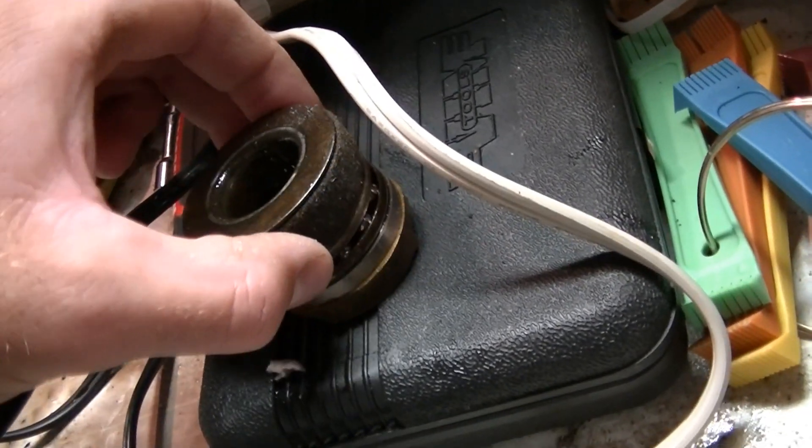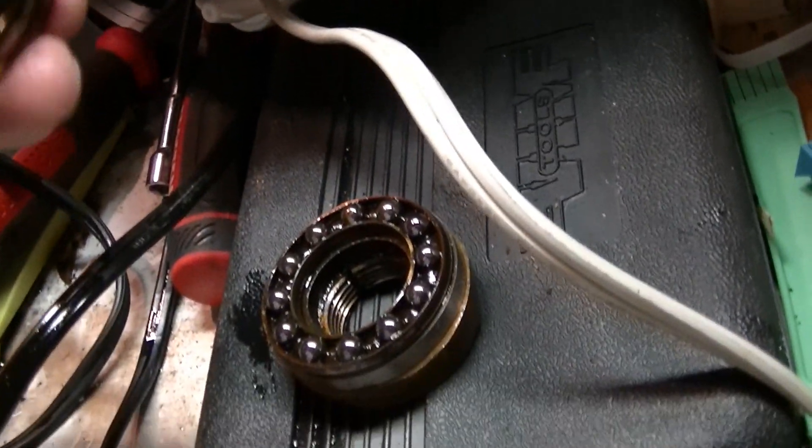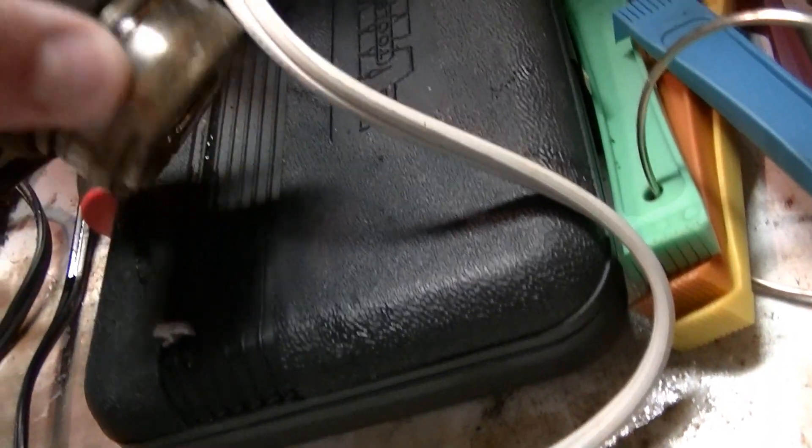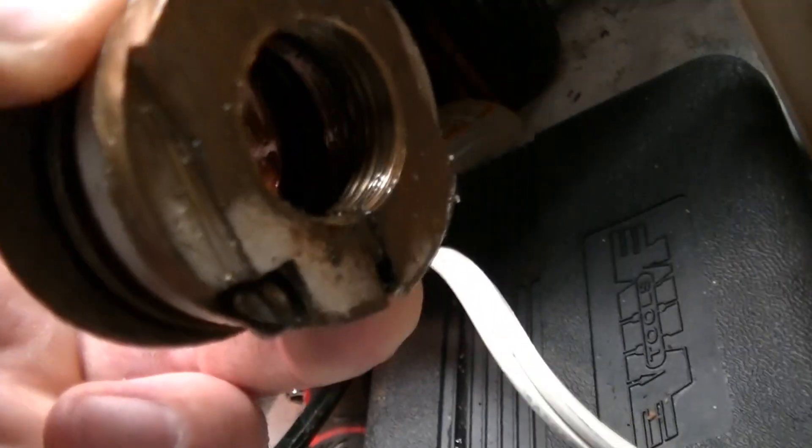There's this piece right here, which has a ball bearing race in it, and then this piece on the bottom — you can see there's a screw right there. You loosen that and this will unscrew from the bottom of the fan, and you'll be able to take it off.